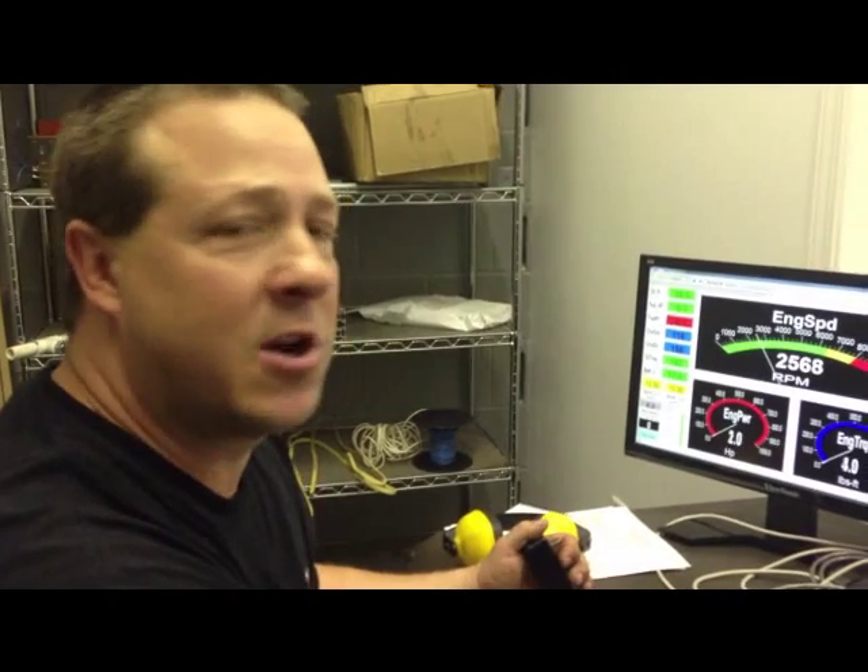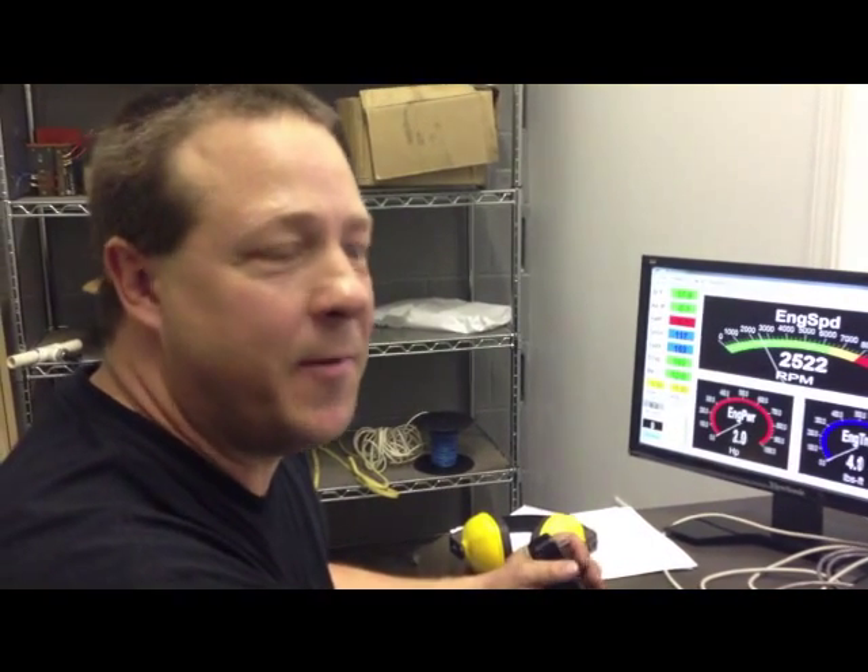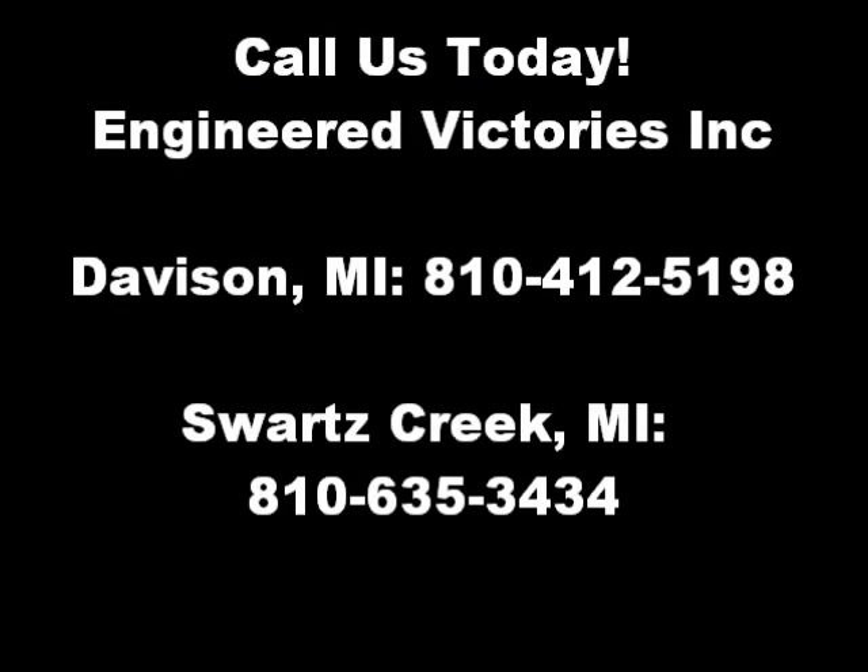There you have it — 8100 RPM two-barrel motor for short track, circuit track stuff. If you want one just like it, give us a call at Engineered Victories. See you next time.